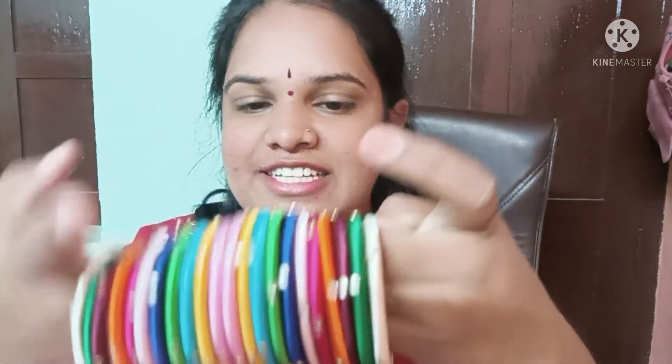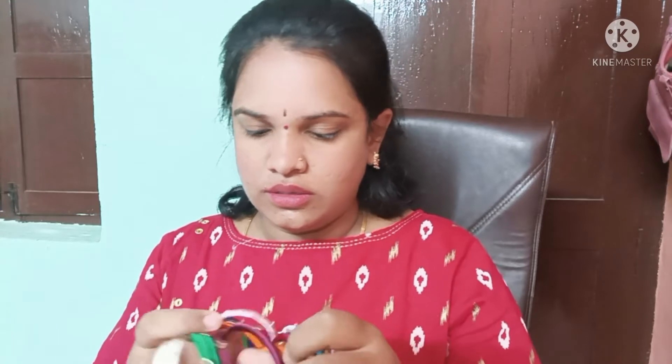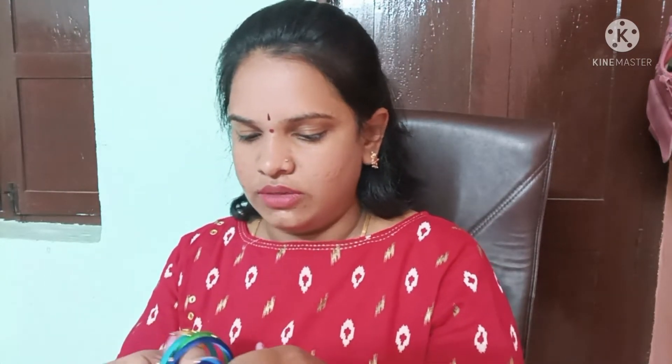I am going to try this with a cream color and a green color. This is very good quality.